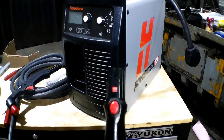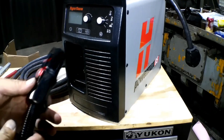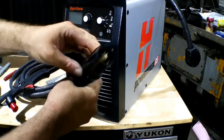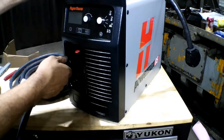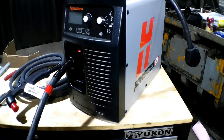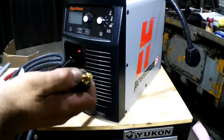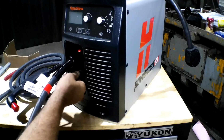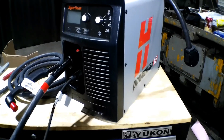Okay, so we'll start with the torch end. You line up - there's a notch on here that lines up with the notch on here - plug and play just like that. And then your work ground, there's a little notch on this one too, you can see it there - notch up, in, and twist along. Simple as that.